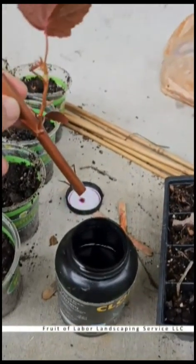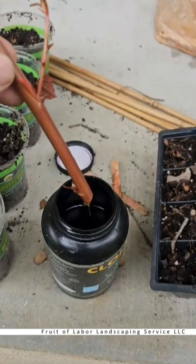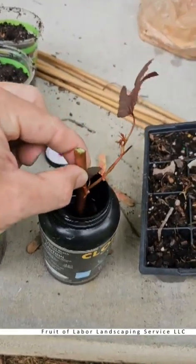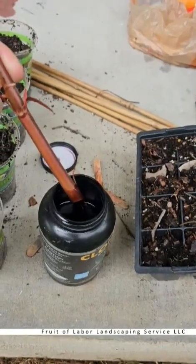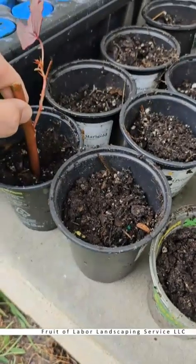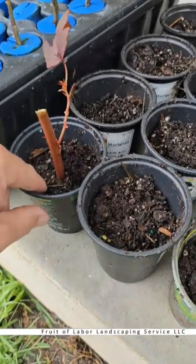Next we're going to show how we dip these in the rooting hormone — nothing fancy. Some people like to pour a little out in a cup so they're not introducing plant material into the jar, especially if it's a big jar, to avoid introducing disease or fungus. I just dip it down in there and you can see the purple gel on the cutting. You don't have to go super far — just make sure it's covering that leaf node. Then you just push it down into the dirt; you don't want the soil super compact so the roots have an easy place to grow.